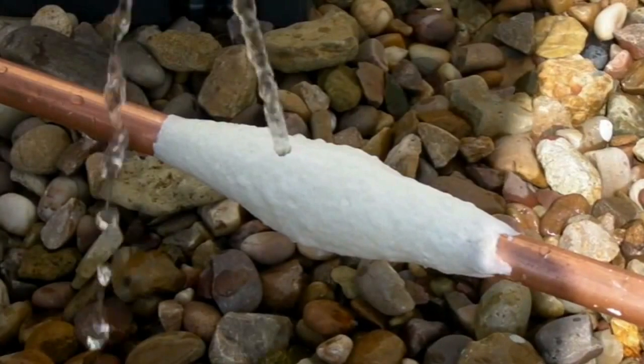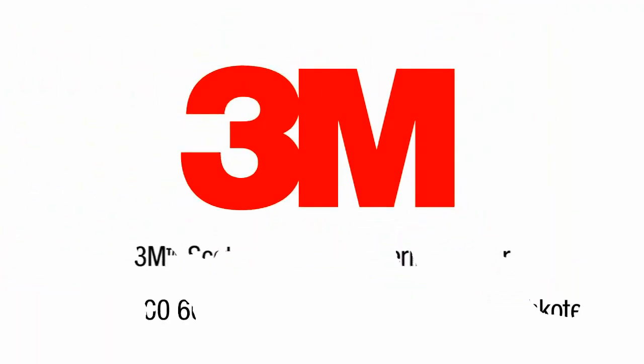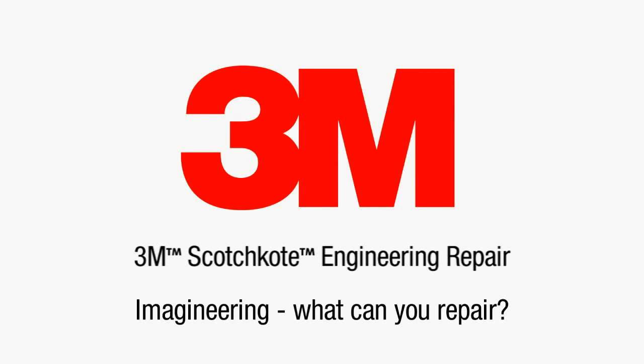Full application instructions are available on the product data sheet. For more information on this and other 3M Scotch Coat engineering repair solutions, visit our website at www.3m.co.uk/ScotchCoat. Imagineering — what can you repair?